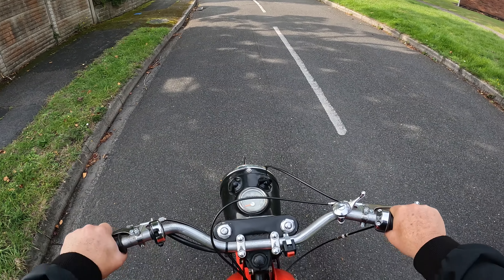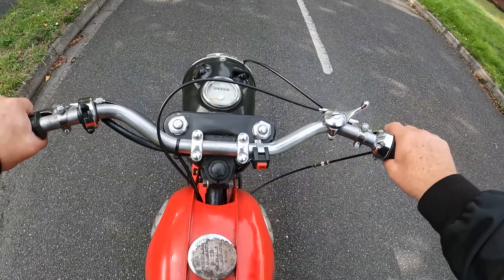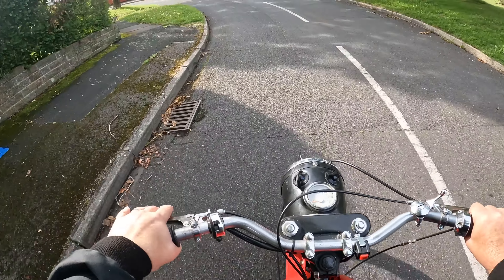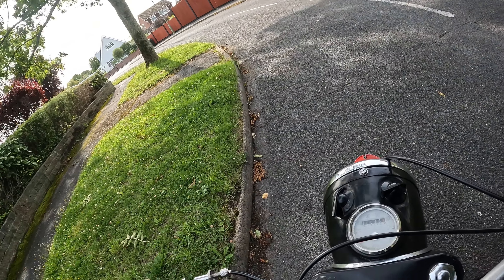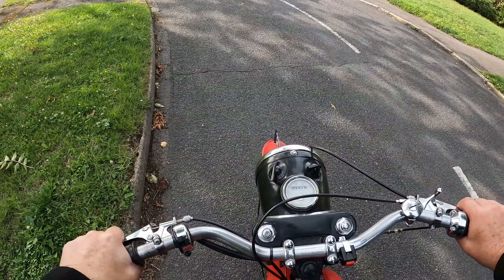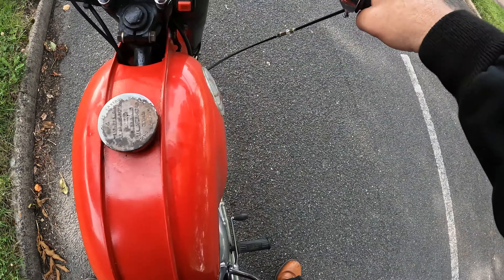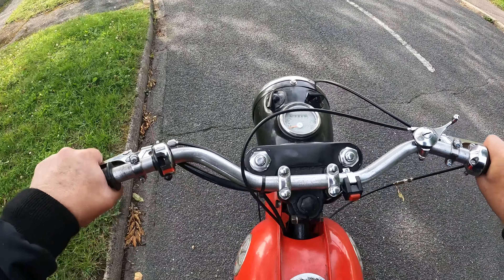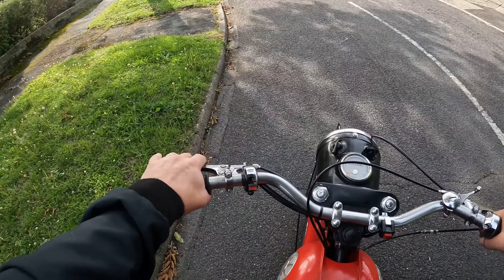Back to the drawing board then, but we've had the first ride on it, we've made it go, that's the main thing. We'll get there eventually, I'm sure. What do you reckon — do you reckon that's fuel starvation? That's it. Time to take it home. Half successful then, that's half successful.